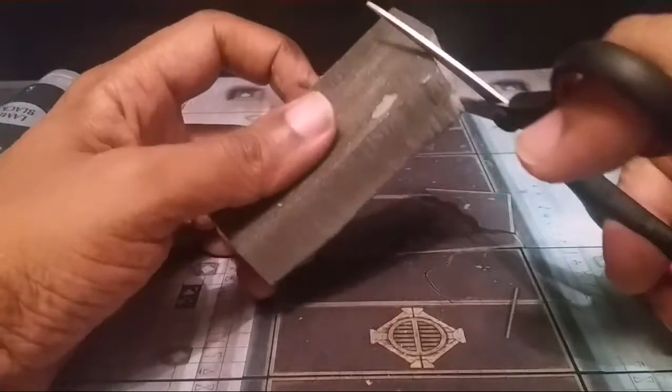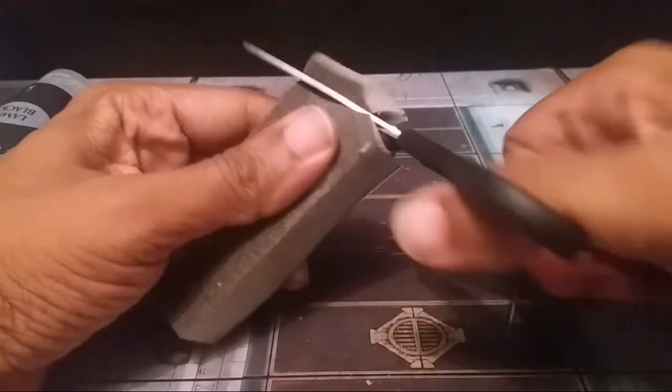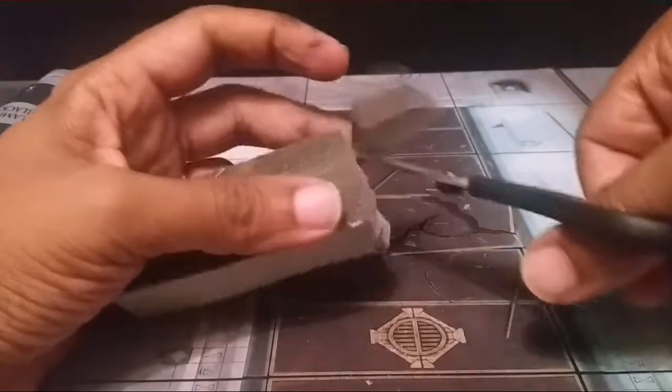I'm going to cut the high density foam into small little bricks or cubes. This is just going to represent the rubble from the terrain.